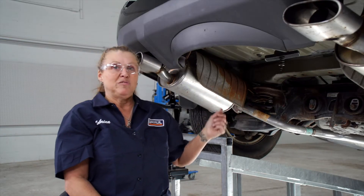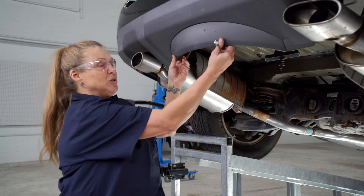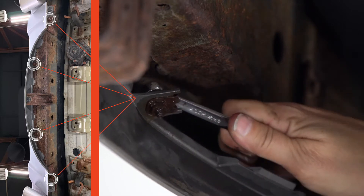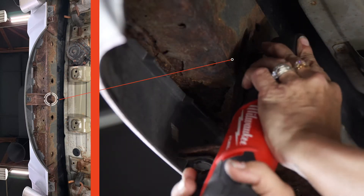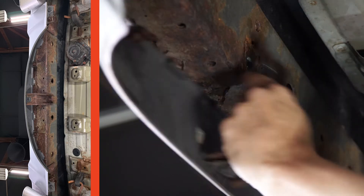We've already dropped and removed the spare tire for ease of installation. My next move is to remove this fascia by removing four 10mm bolts with a 10mm box wrench. And there's one 15mm bolt right up here that has to come off using a 15mm socket.